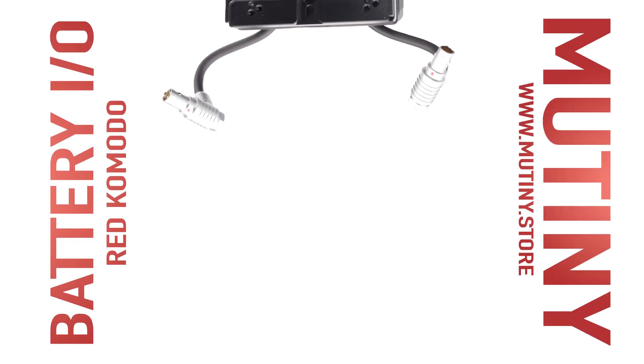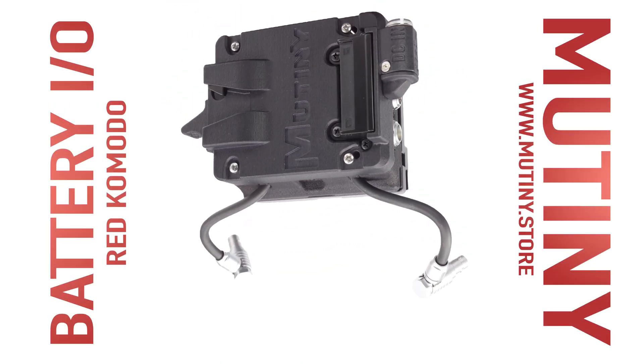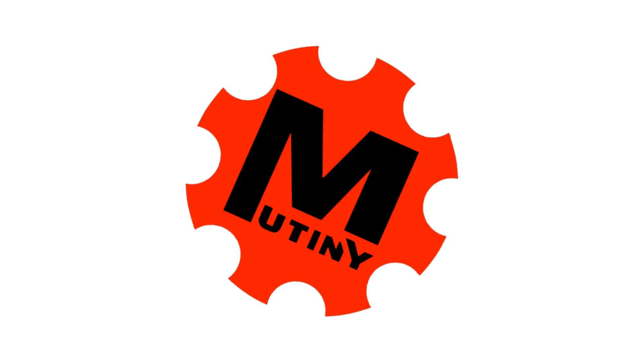The Mutiny Battery I.O. for Red Komodo is available with or without the parasite plate, now at www.mutiny.com.